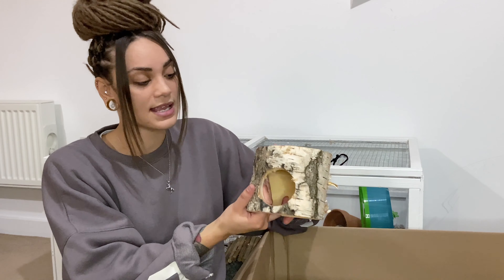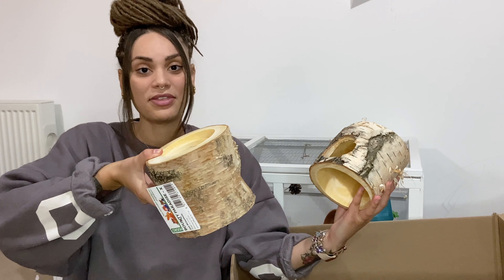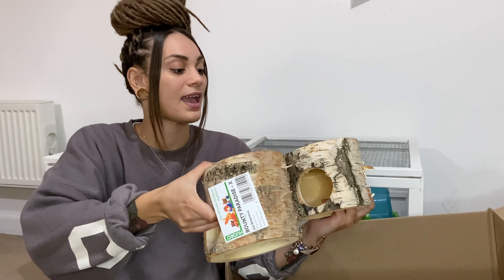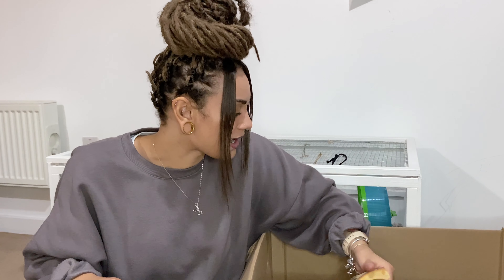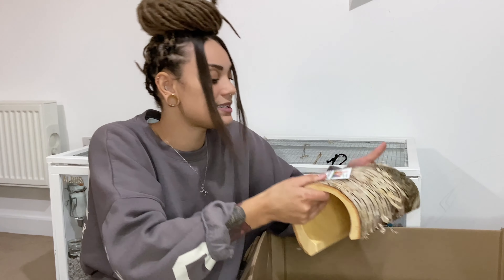Next up I got essentially the same thing — a slightly smaller version. The entrance is still large enough for a Syrian, which is fab. I thought I would get them in the two sizes so I can stagger them a little bit in the cage and just add a few more bits that are going to tie in nicely together.